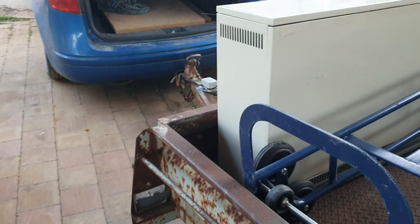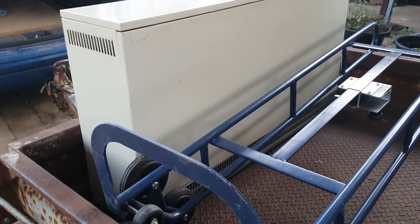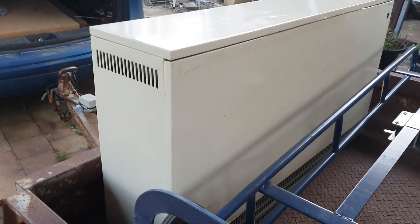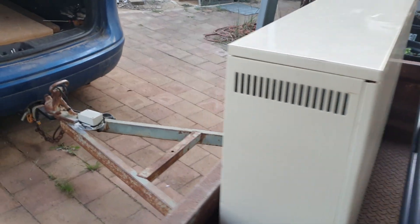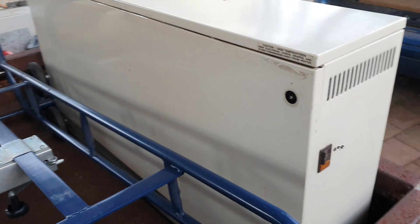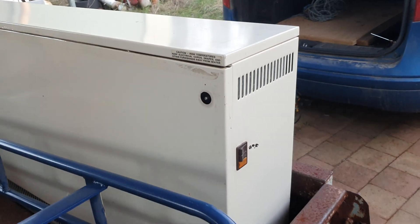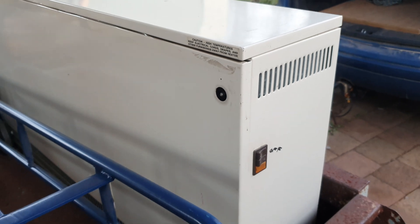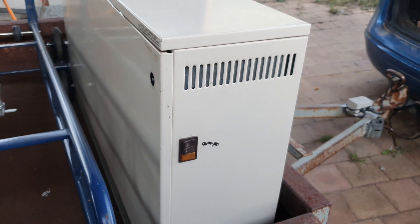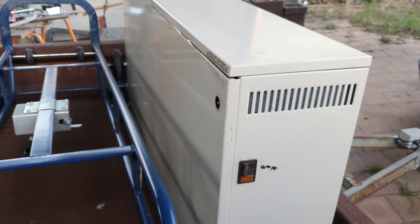I worked it out to about 195 kilos of cast iron blocks inside this box. Normally it would heat up during the night on an off-peak tariff, but I'm going to use my excess solar during the day to heat it up. There are three elements inside — about 1800 watts each element, so it's about five and a half kilowatts of heating elements total.